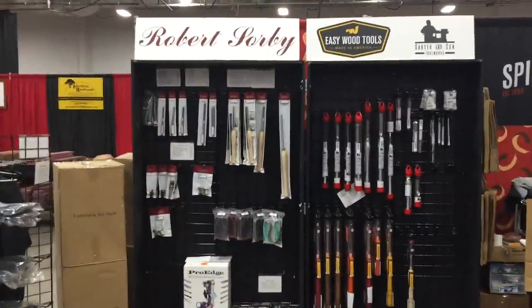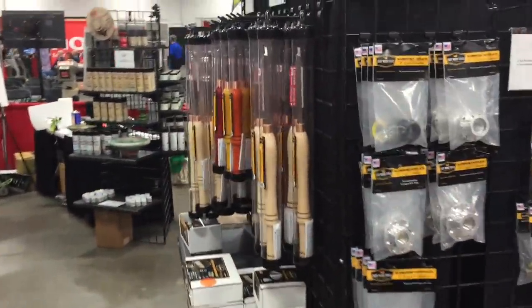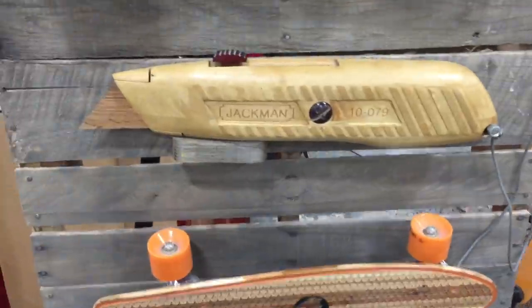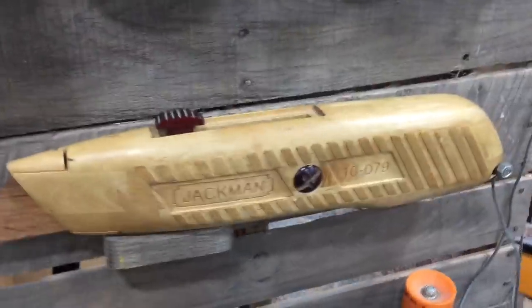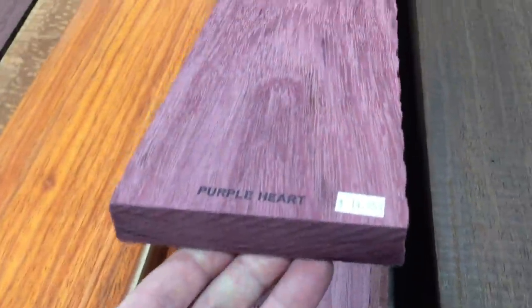Now these are the Easy Wood chisels and turning tools. Easy Wood Tools really changed turning for me and for a lot of people. Some of the best turning tools that you can get — they might be a little expensive but they really will up your game. Now this knife just blew me away. This Stanley knife — I don't know if it was done by CNC or something — but just look how nice this utility knife was done. It's just beautiful. Some of my favorite woods are Purple Heart and Padauk. I love those two types of wood — I have a lot of it and I like working with them and the way they look when they're done.